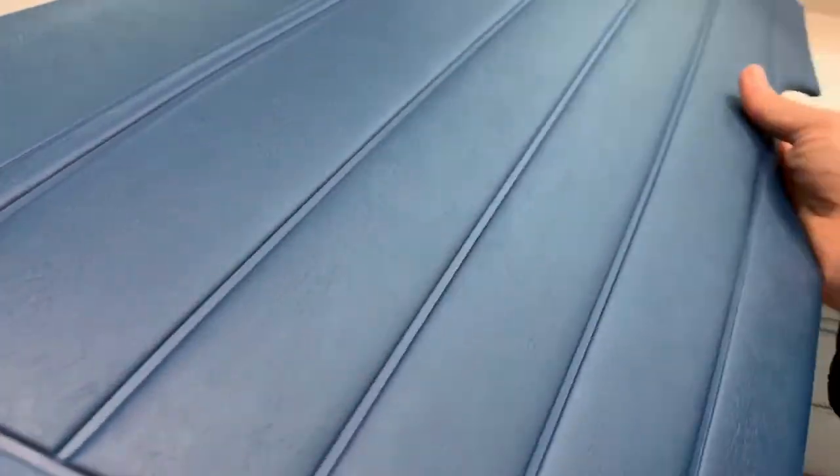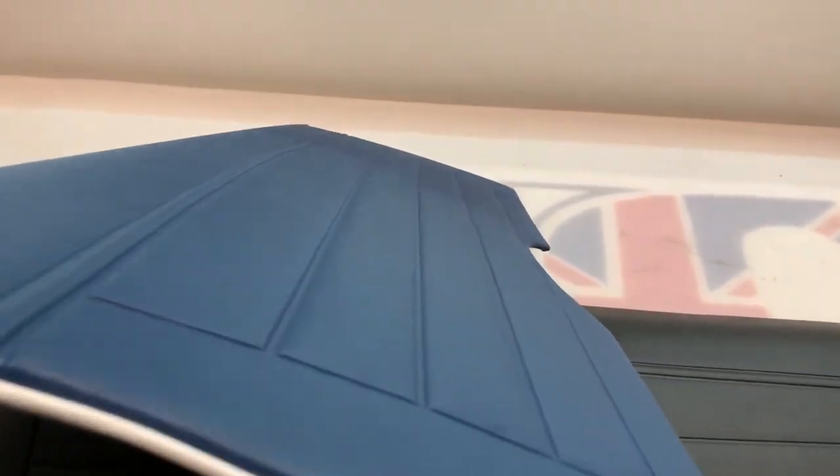We can replicate that in both vinyl and in leather. That uses our in-house HF welding machine. As you can see, it comes out very nicely. They are then trimmed all the way round, very neatly, and then they are piped on this edge here.